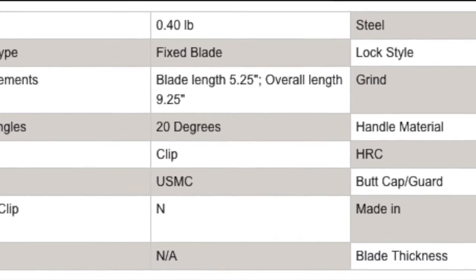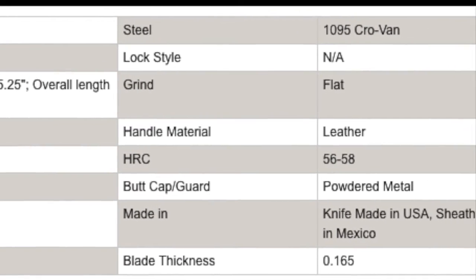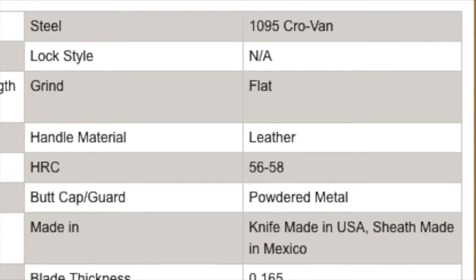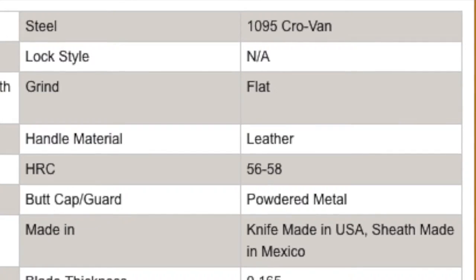Pause the video on these specs if you care about them. The important ones: the steel is 1095 Cro-Van with a flat 20-degree grind and a Rockwell hardness of 56 to 58. That makes it strong, easy to sharpen, and makes it hold a good edge for a very long time.